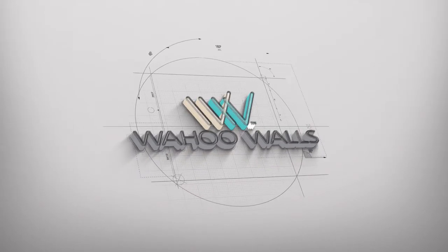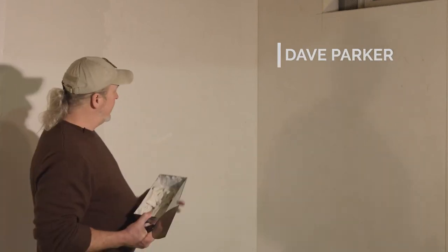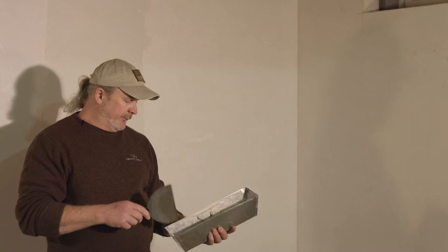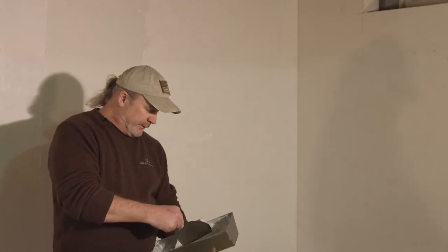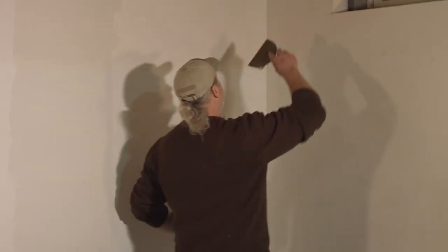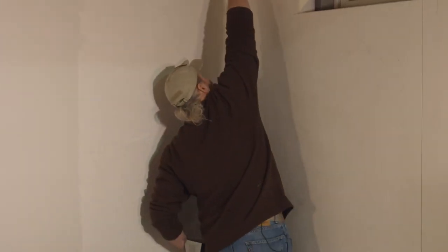Today Dave is going to show you how to mud and tape the basement finishing system. The first step in mudding and taping an inside corner is to mix up a tray of Durabond. I'm using a 20-minute set because I like it to go fast. The first thing I do is apply a thin layer to each side of the corners.